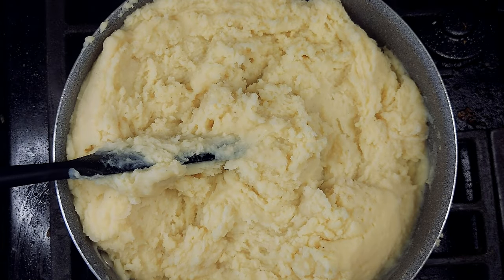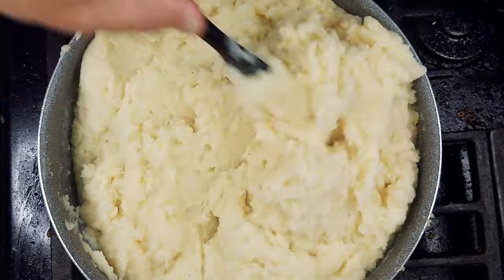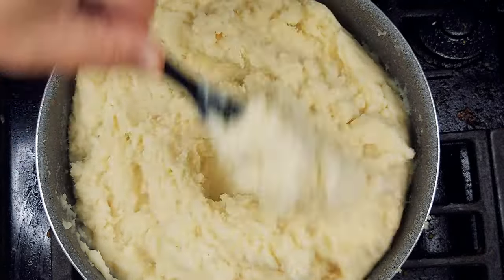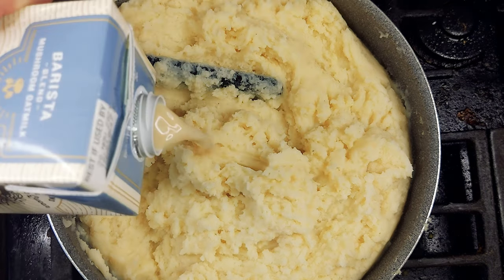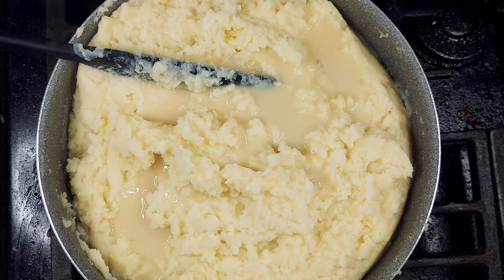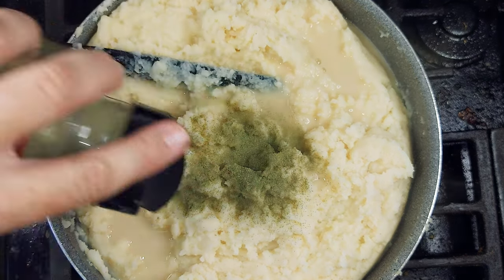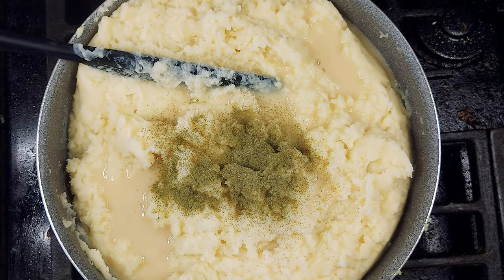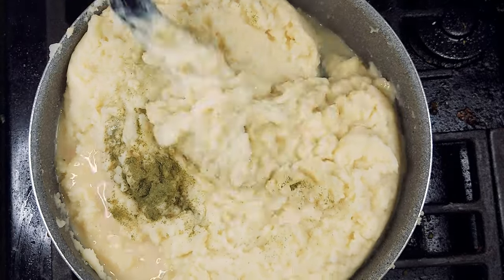Once the potatoes have had time to sit and absorb the moisture, you can add in your final liaisons or last ingredients. For this, it's going to be about a half a tablespoon of parsley, and black pepper and salt to taste. I also put in a little bit more of the oat milk — about a half a cup — because that, at the very end, gives them the flavor, whereas using it in the beginning helps lend itself to the creaminess. And again, mix it nice and gentle. Don't overwhip, because that will do your potatoes wrong.